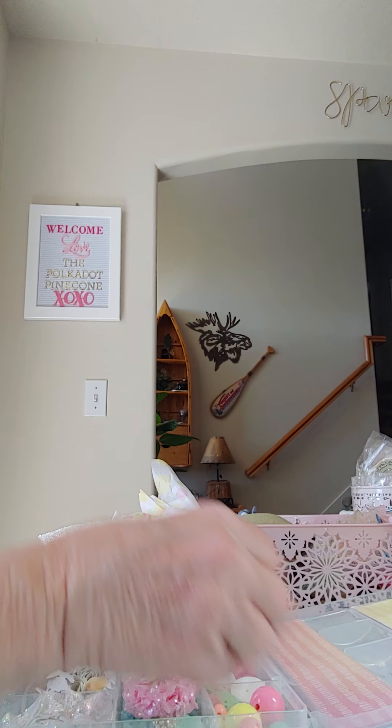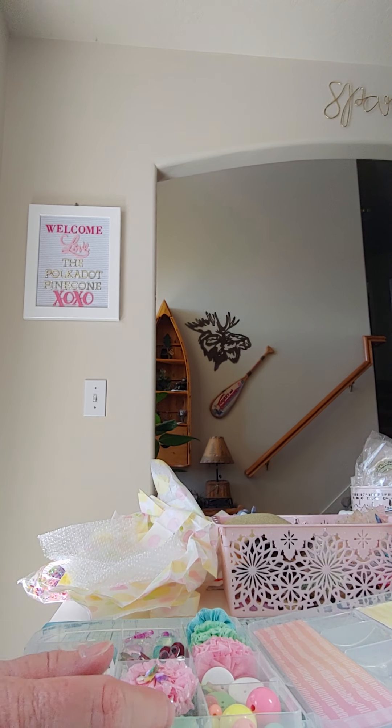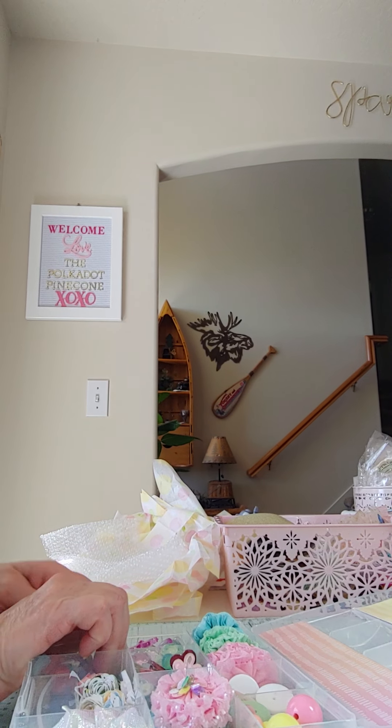That's what's so fun about sharing embellishment boxes — you get all kinds of things. There are so many out there that nobody can have all of them, so it's fun to share and get stuff that you don't have.